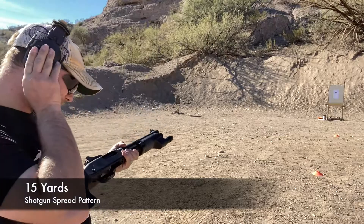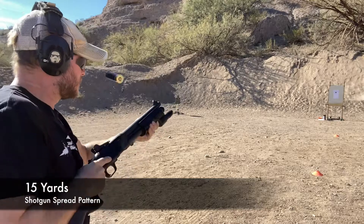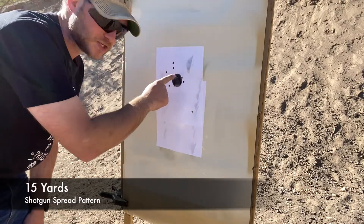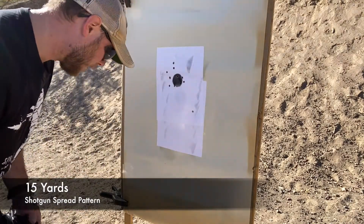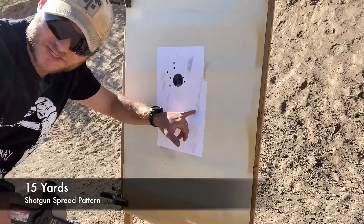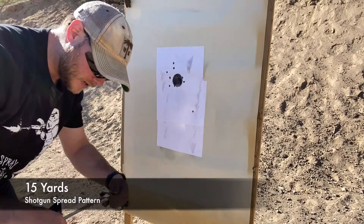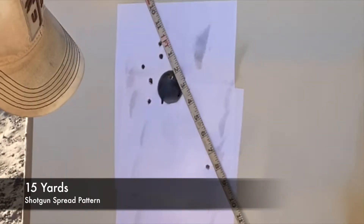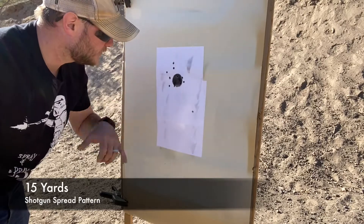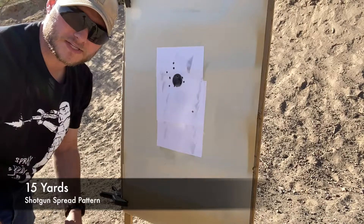Here we are at 15 yards with Federal 9-shot double-aught buck. We can see a pretty decent-sized group here, but we've got that outlier really opening that group up. As we get further back, I'm going to start firing multiple rounds to see how that looks, because you always have some rounds that are a little unpredictable — and you're going to have to take that into consideration when using a shotgun for self-defense. Measuring this group, we're looking at just under 8 inches. Still very effective hits on target, and definitely a safe distance to be utilizing that Federal double-aught buckshot.